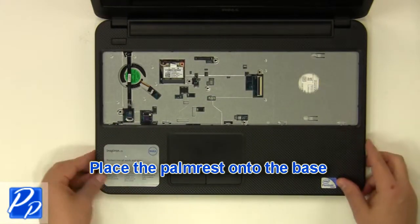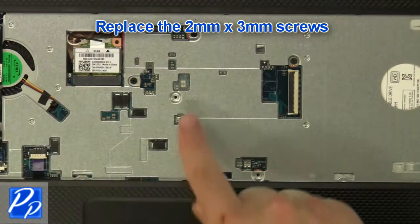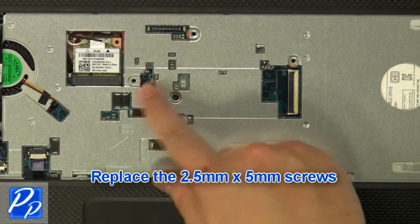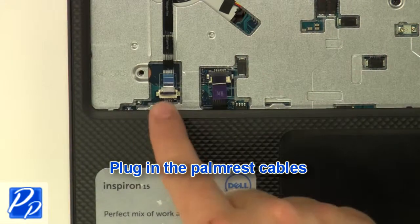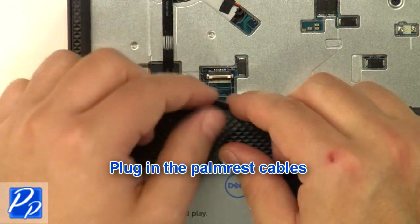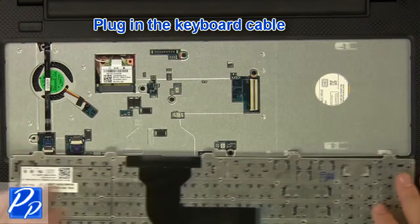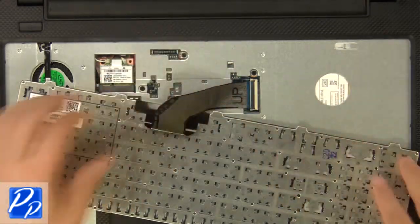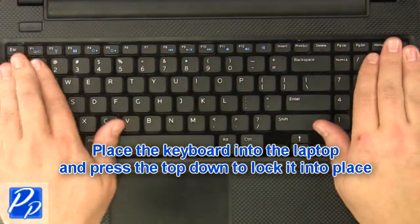Place the palm rest onto the base. Replace the two millimeter by three millimeter screws and the two-and-a-half millimeter by five millimeter screws. Plug in the palm rest cables and plug in the keyboard cable. Place the keyboard into the laptop and press the top down to lock it into place.